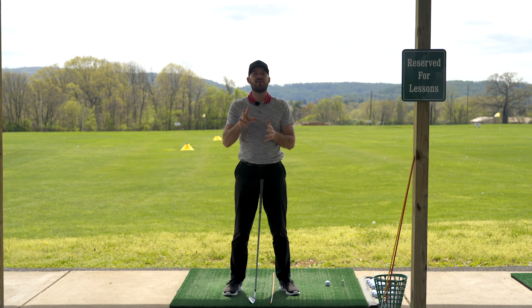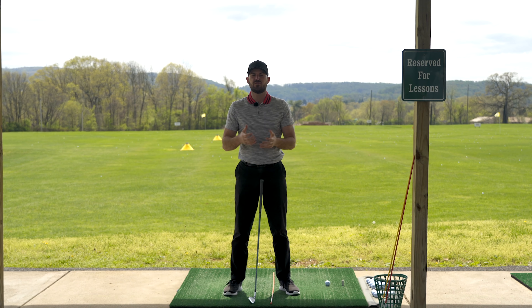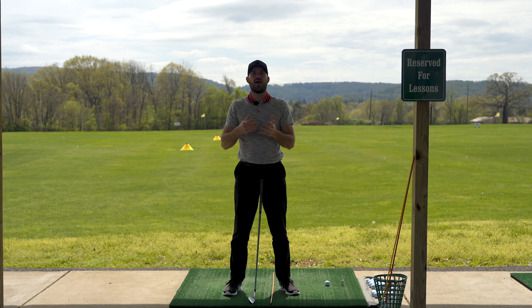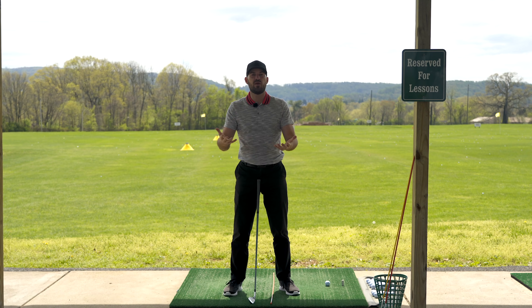Before we dig into that, two quick things. We have launched all of our golf schools for this year in the coming months. If you would like to come join us for a three-day immersion event, it really is the best way I know how to take your game to the next level. We'd love to have you come hang out with us for three days. Link in the description below if you want more information.